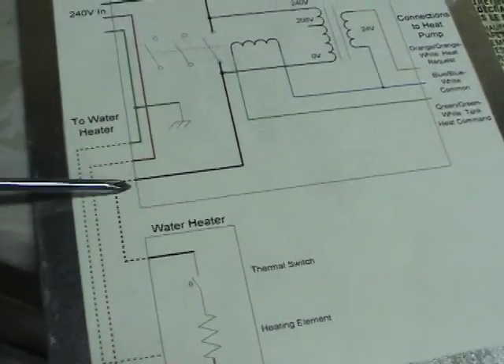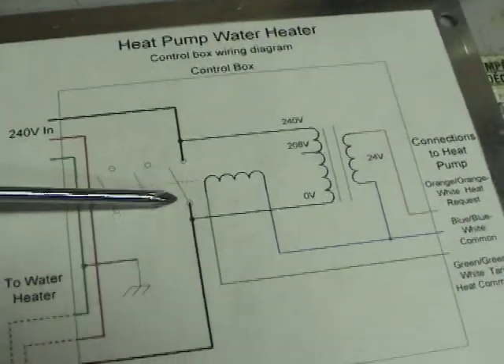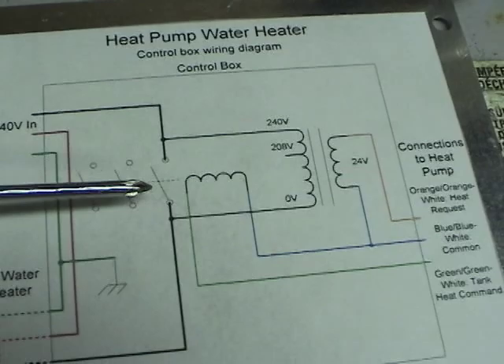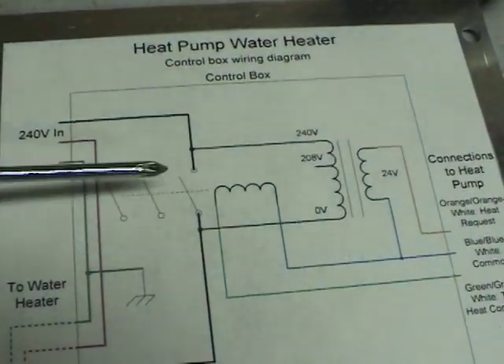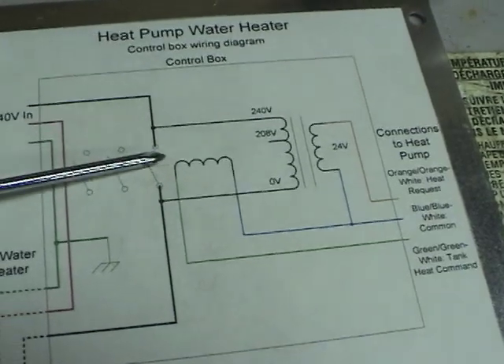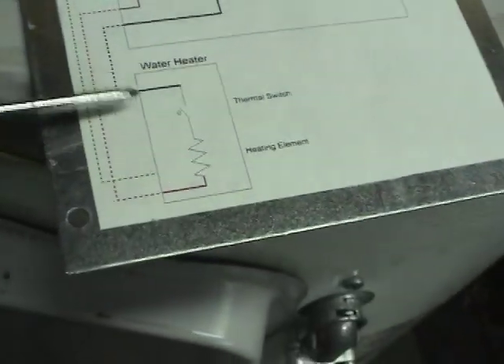From the heating element it goes through the thermal switch, back up to the contactor. That contactor is used to turn the tank on in the event it's too cold outside for the heat pump to run. In that case the heat pump would send a signal to close this contactor and connect 240V straight to the tank.